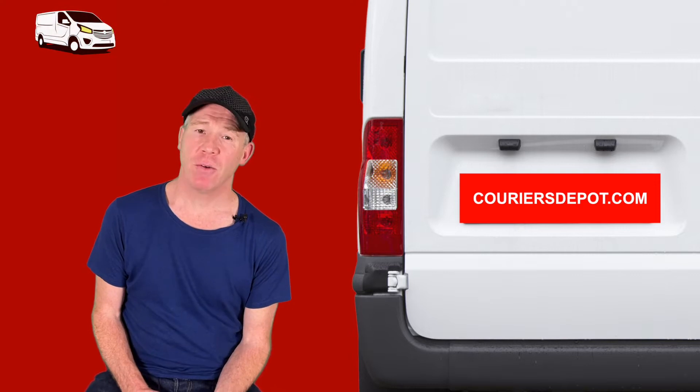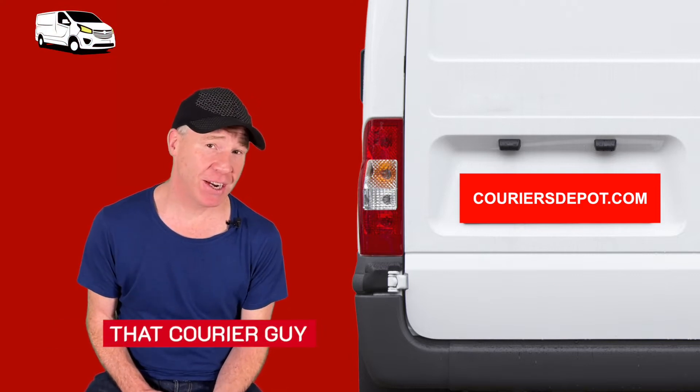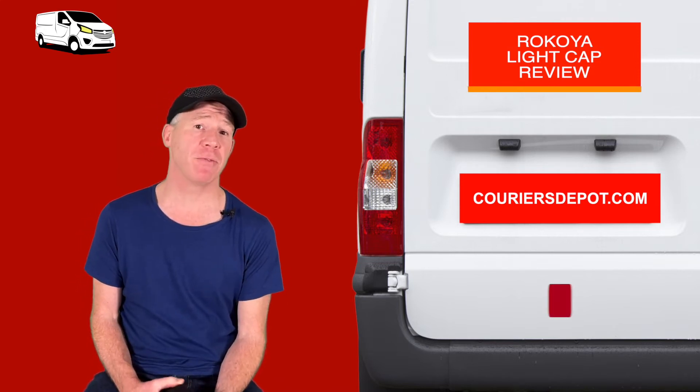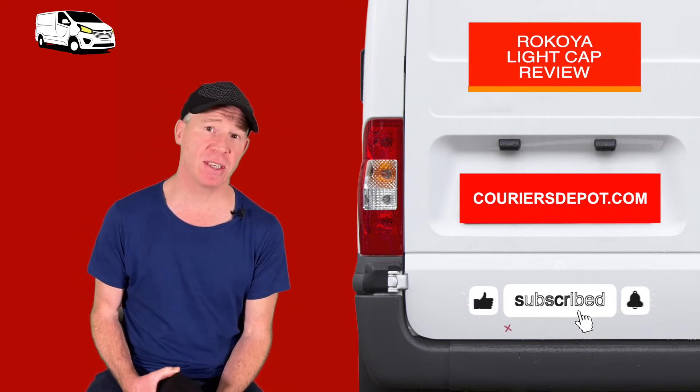Hello, wherever you are right now, welcome. I'm that career guy and this is careersdepot.com. Well, I hope you're well and that life is treating you well too. It's good to see you.